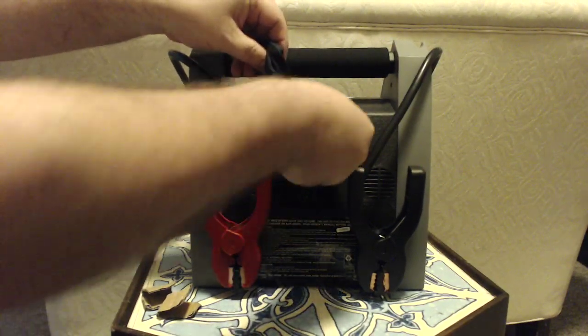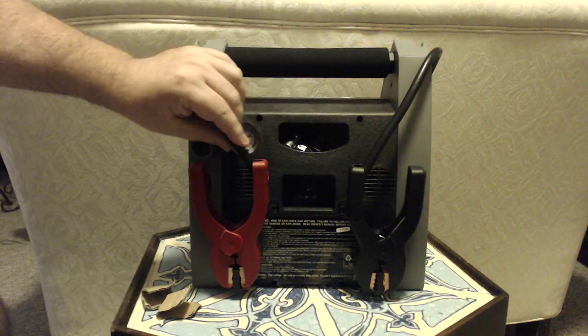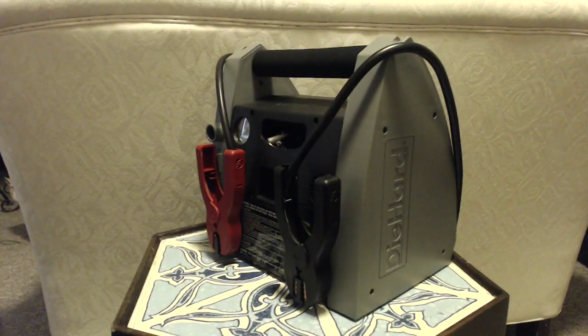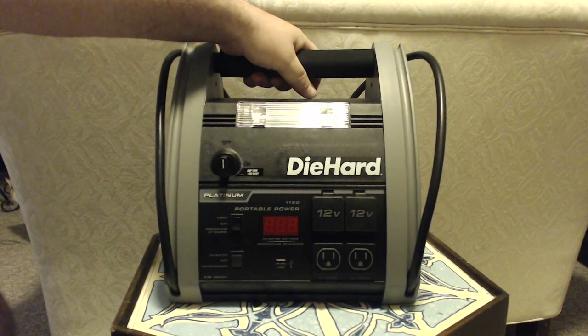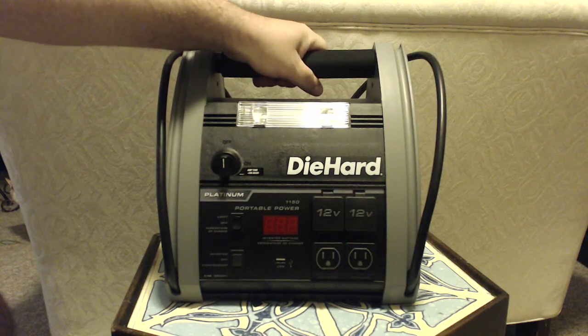That's the hose for the compressor — I can see myself pumping tires up with that. There's where you plug in the adapter. Looks pretty cool. I'm going to charge this up over the weekend and give it a try in a few days.